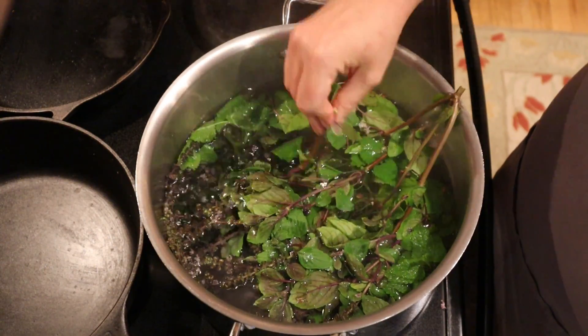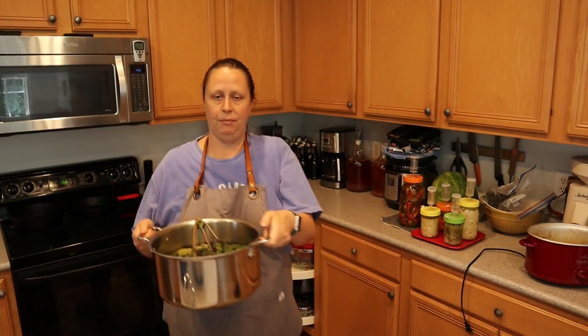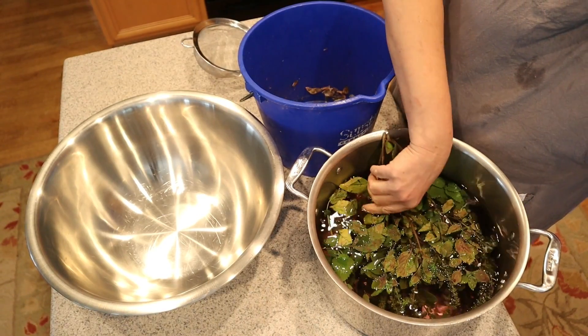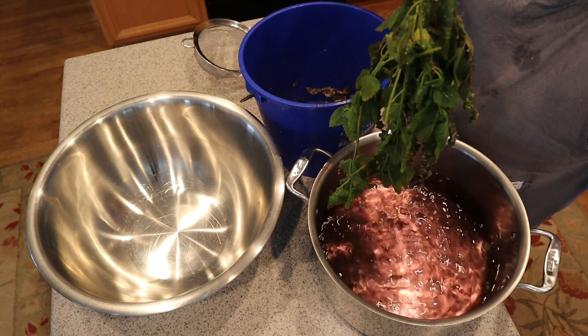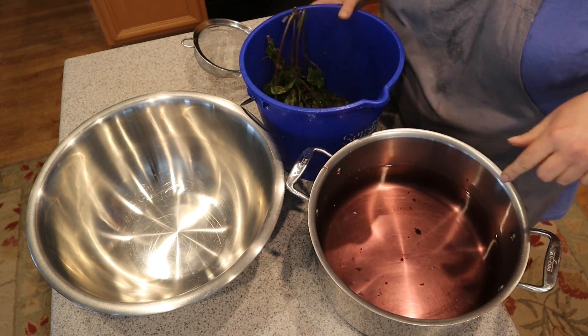I'm going to leave it just like that for about 20 minutes or so, and then we'll come back and strain it. I just have a big bowl, my compost bucket, and a small sieve. I'm going to first take out the big solid pieces, and then strain the rest through the sieve into the bowl. What's so cool about using the African blue basil is that the water has got this lavender hue to it — it is so pretty.